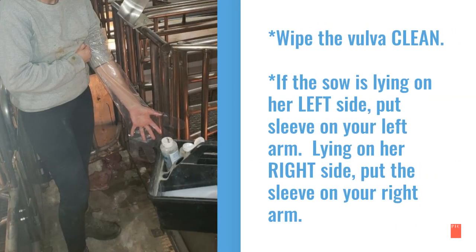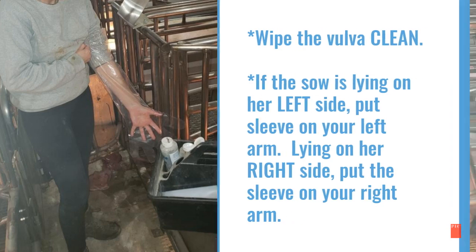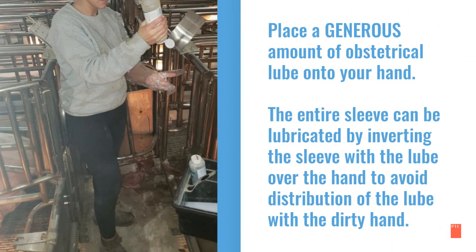First, make sure the vulva is wiped clean. If the sow is lying on her left side, put the sleeve on your left arm. If she is lying on her right side, put the sleeve on your right arm. Make sure to place a generous amount of obstetrical lube onto your hand.